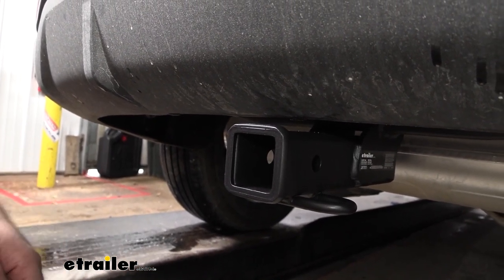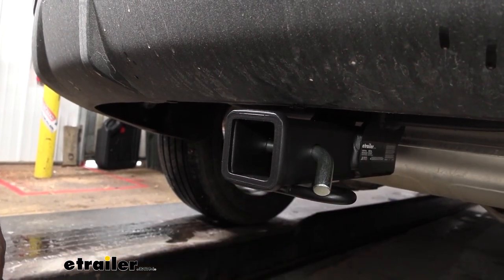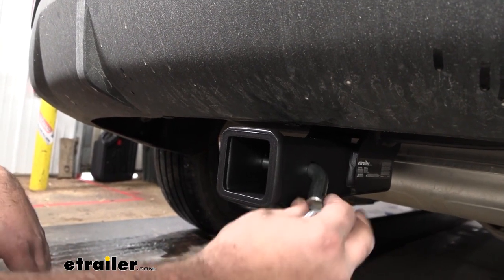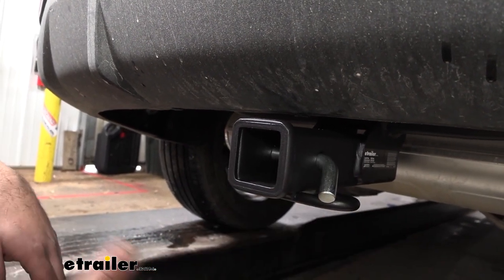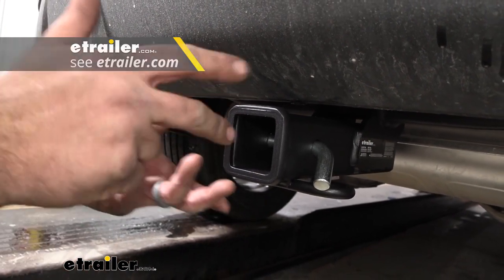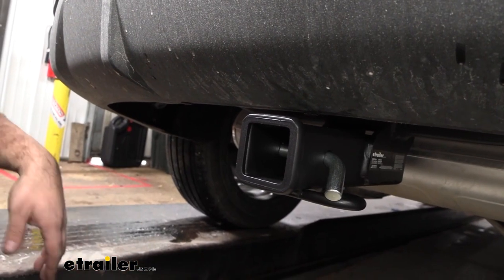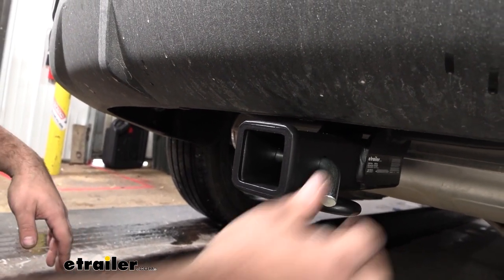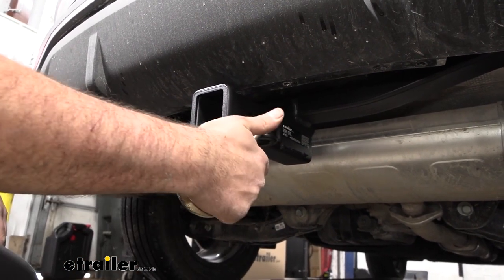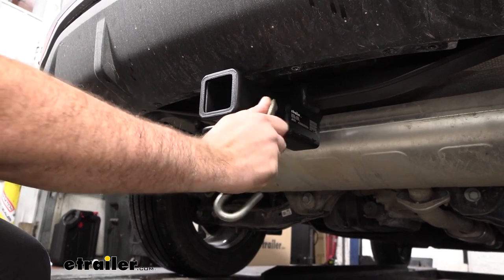When putting accessories in place, you'll keep them secured with your 5/8 pin and clip. This doesn't come with the hitch — a lot of times accessories will include one, but if you want a locking option, we have plenty available at eTrailer so you can lock your accessories in place and not worry about them walking away. There are also rolled-style safety chain loops for easy hookup — you can use standard S-hooks or a larger clevis style with no problem.